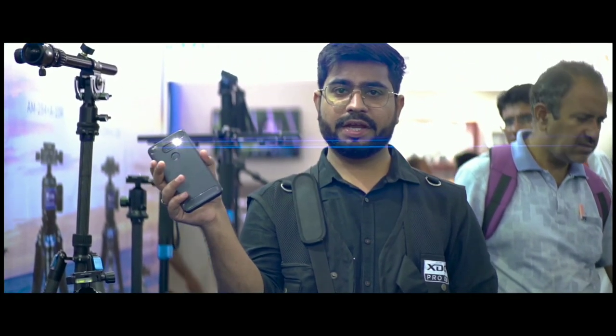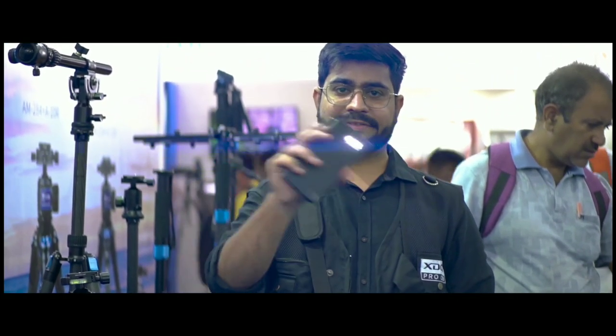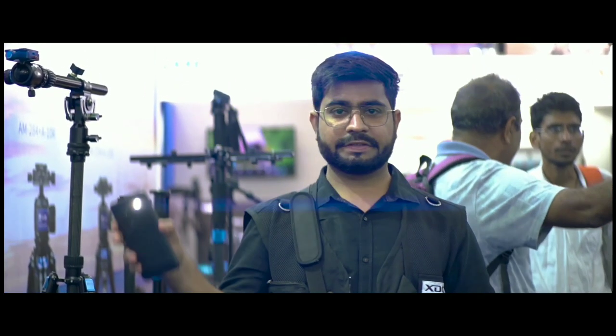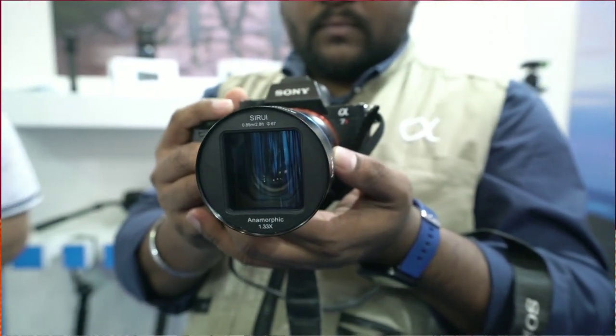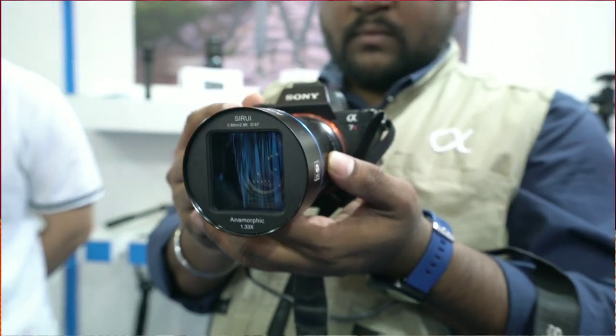The cinema-wide ratio is also there. Now, you need to know the quality of this lens. Obviously, compared to a normal lens or a budget lens, it's not a very expensive lens, so the quality is a little less compared to something like a Sony G-Master lens. But if you have to make a small feature film and you need anamorphic lens work, then this is a very good option.